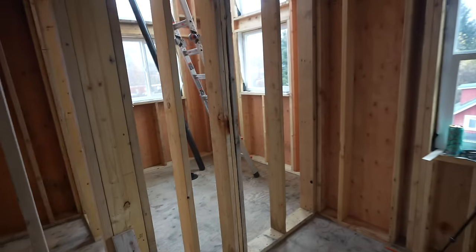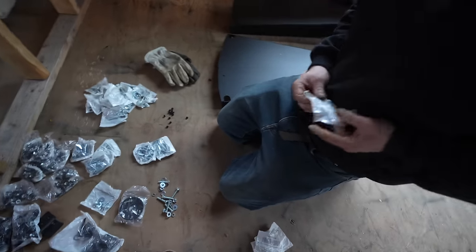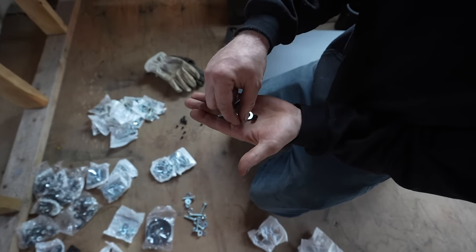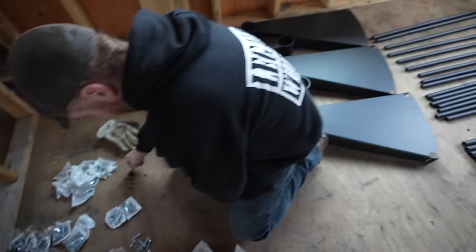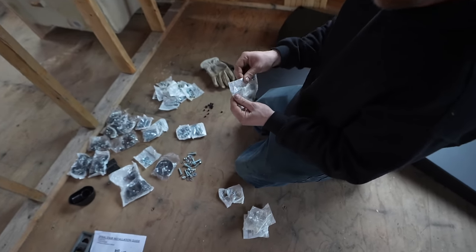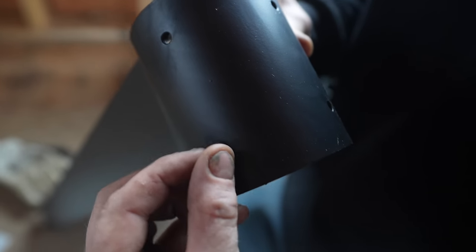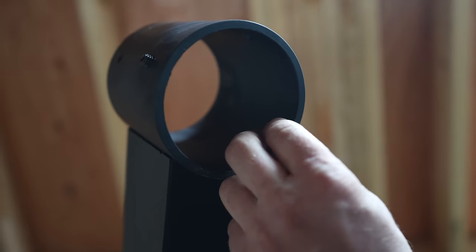Now that we have the column and base plate in place, the next step is putting all the set screws into the treads so you can lock them to the column. Max is opening up the little bags — one bag goes with one tread. The set screws are these tiny guys right here, and that's what holds the tread to the column. You put the set screw into the tread but don't go too deep, or it'll stick out on the inside and affect you being able to slide it on.